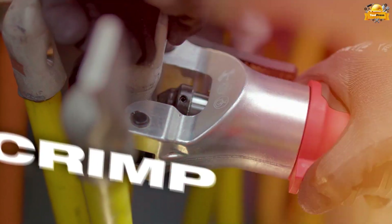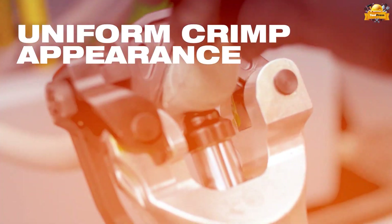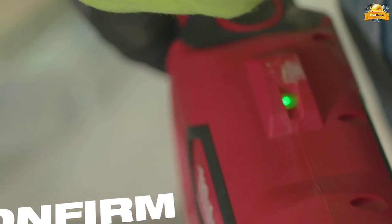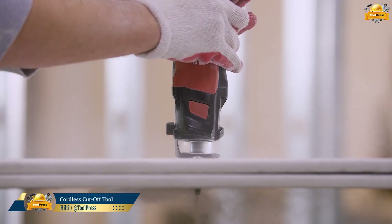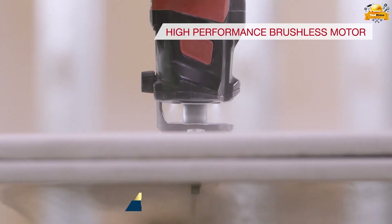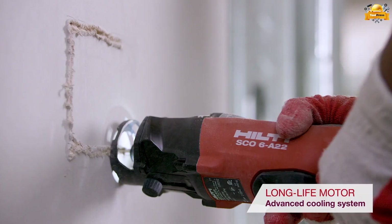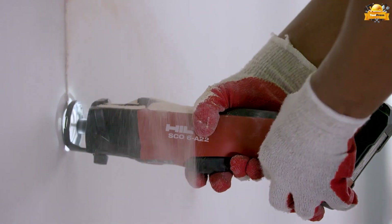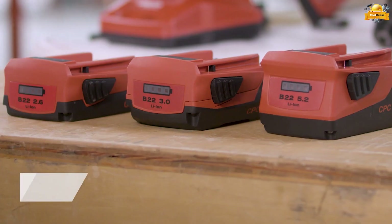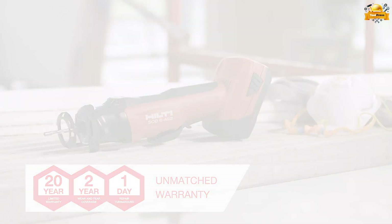The uniform crimp appearance achieved through specialized crimping technique ensures consistent and visually appealing connections for a professional finish. The Hilti Cordless Drywall Cutout Tool is a powerful and versatile tool designed specifically for precision cutting in drywall applications, providing efficient and clean cutouts for professionals in the construction and remodeling industry.